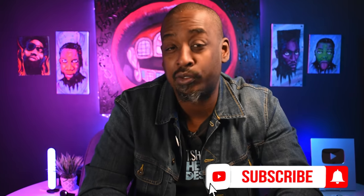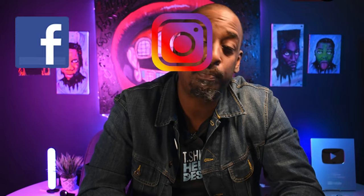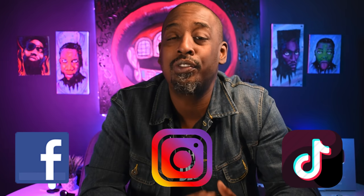If you're liking the information you're seeing and you think you may want to see more stuff like this, I strongly suggest you go down and click that subscribe button, click that notification bell. And if you're watching on Facebook, Instagram, or TikTok, follow us so you'll be notified of all this great information we have on the t-shirt industry. Back to this video.